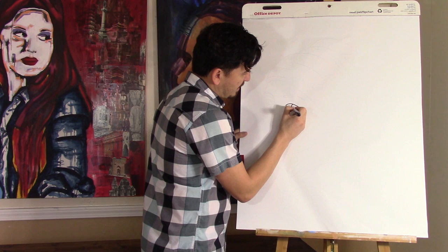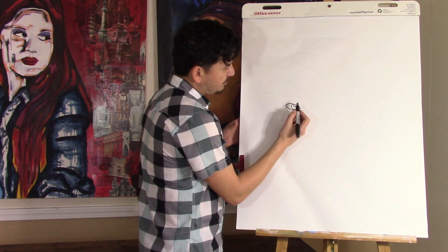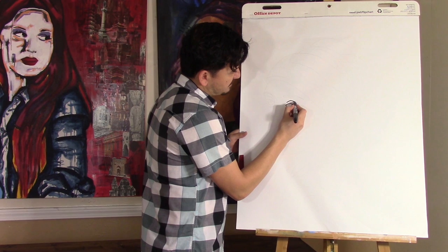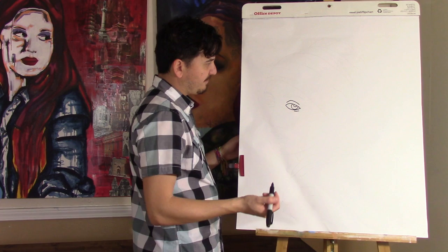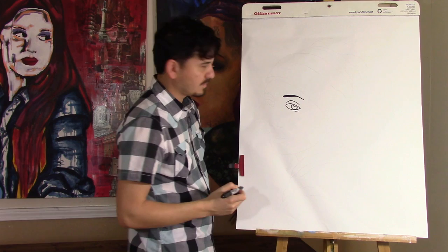Inside of this eye, we're going to do the iris and the pupil, which are just circles. If I go too fast, just pause or re-watch. Then there's a line underneath her eye and then one above it that curves down slightly. And then above that, we have her eyebrow. Just like that.